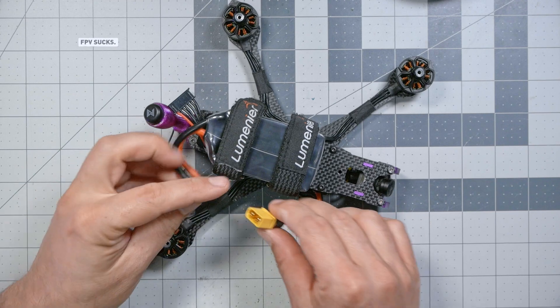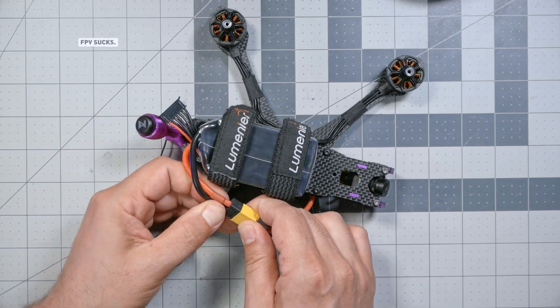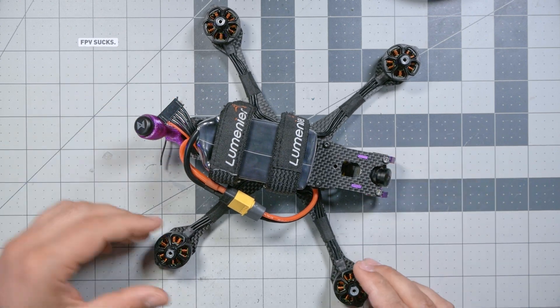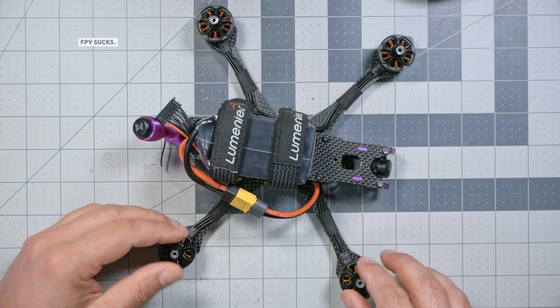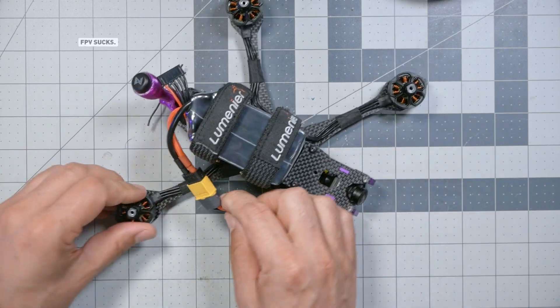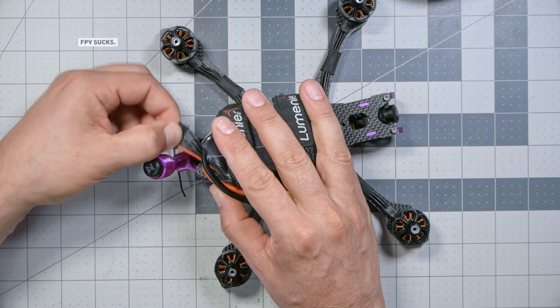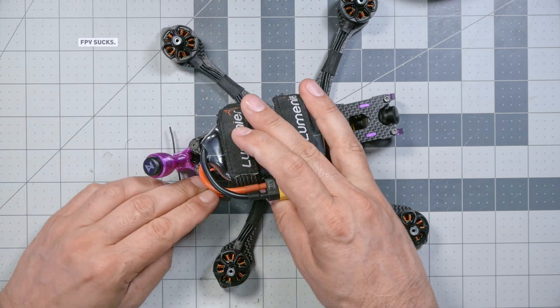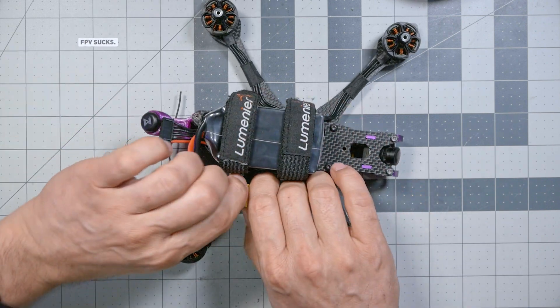Simply strapping the battery on is not enough. If I plug the battery in right now — I don't have props on yet, but imagine propellers on these motors — you can see that this battery strap could easily flop around, get into the propeller, and get chopped up. We don't want that to happen. The other thing we want to avoid is this balance plug here coming out of the battery — it could flop down, get snagged. We don't want to let that happen either.